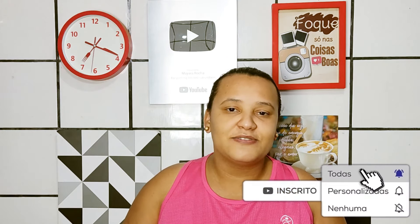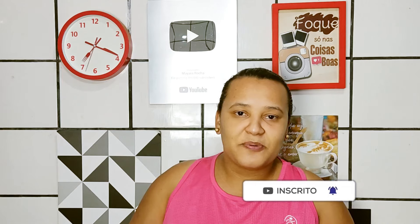Façam essa receita que ela fica muito boa. Tem um rendimento maravilhoso — você pode fazer tanto para economizar quanto para a venda também. Lembrando que tem vídeo novo aqui no canal todos os dias às 20 horas, às 8 horas da noite. Ative o sininho para sempre que eu postar vídeo você receber notificação. Simbora para o vídeo!